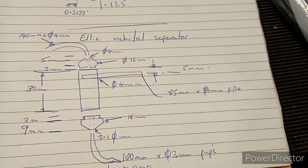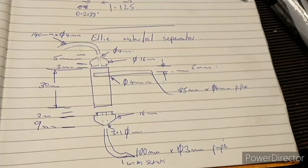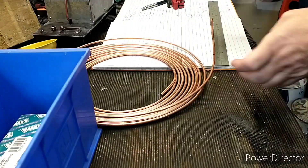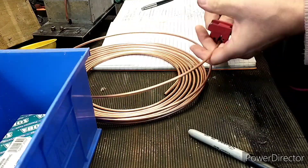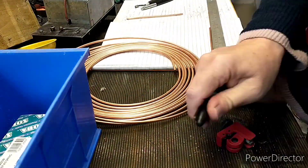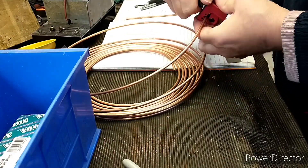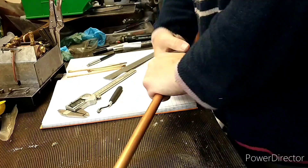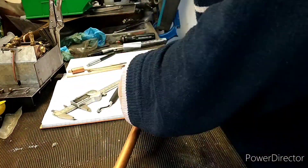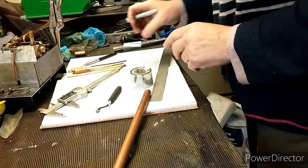I've got a drawing of what I need, so the next job is to cut up lots of bits of pipe. This is 4mm outside diameter pipe that I'm cutting using a normal tube-type cutter, and for the 15mm pipe I'm using a standard plumber's pipe cutter, which you can get from any plumbers merchant.